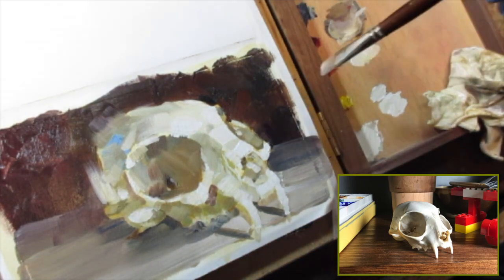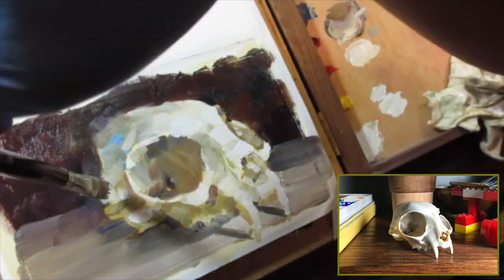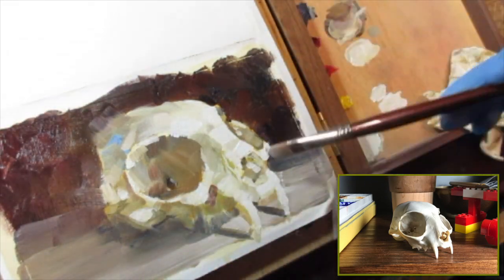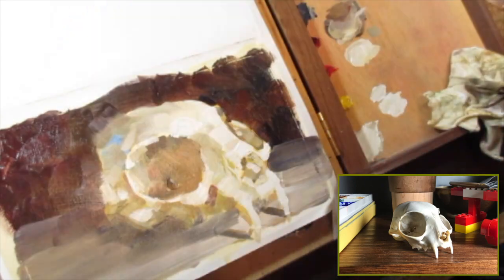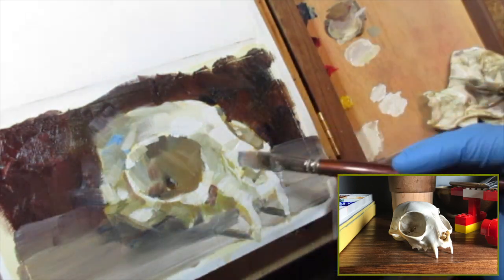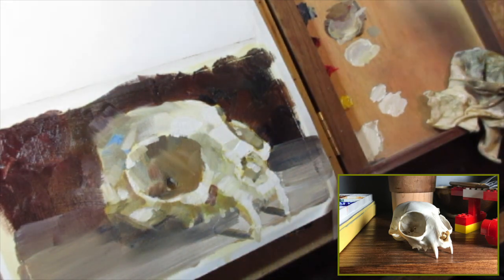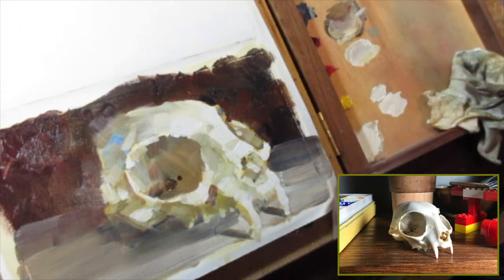Working in a sketchbook, I recommend you use a liquid medium because it makes it dry fast. If you do not use a fast drying medium, oil paint takes forever to dry — that's one of the pros and cons. You could just keep working on it, reapplying oil and keep it fresh. But because it's a sketchbook, I want it to dry fast so I can turn the page.